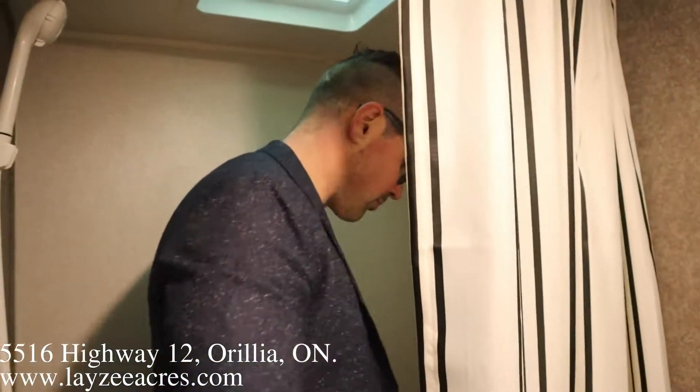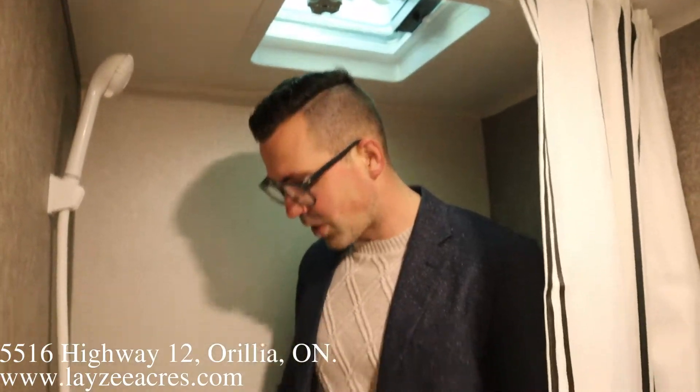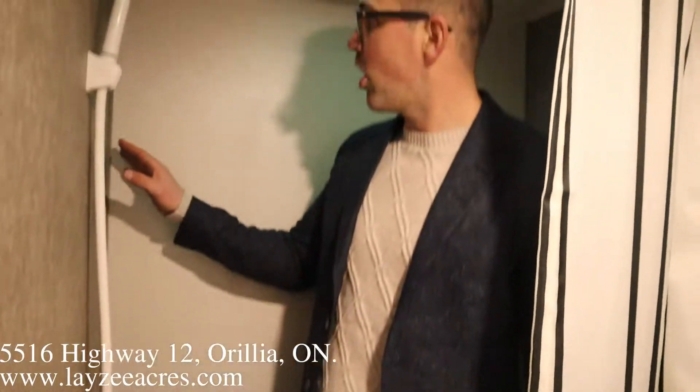Into the shower — my head's not touching anything, I can shower in here pretty easily. We don't have a surround but everything here is caulked and finished off right. Hopefully you guys enjoyed that — please like the video, subscribe to the channel, share with your friends. You can email us at sales@lazyacres.com or call us at 705-833-2539. Have a good day!